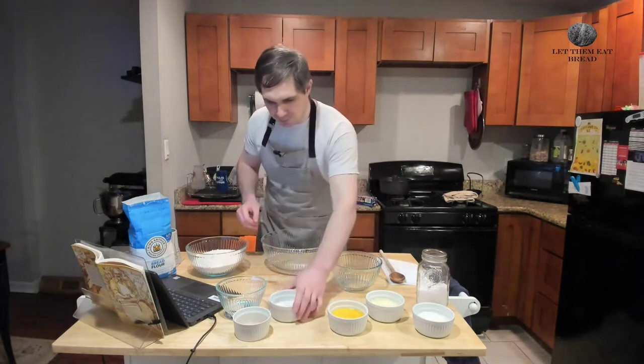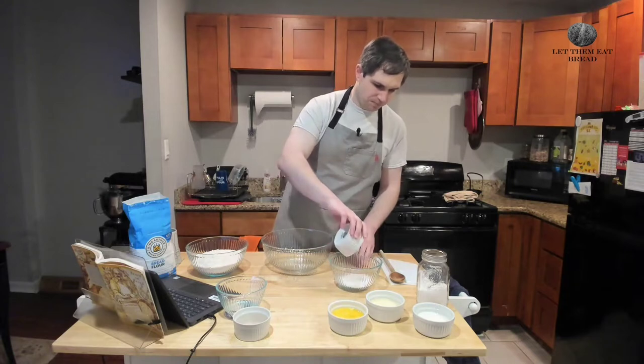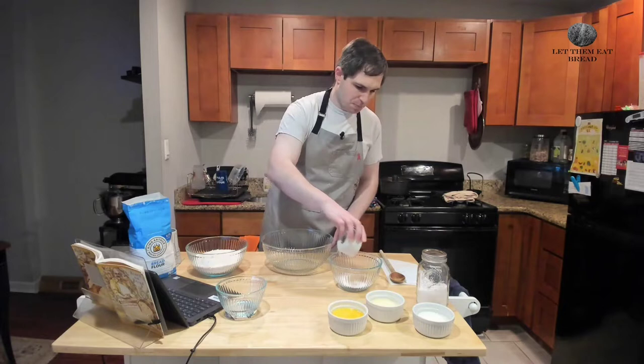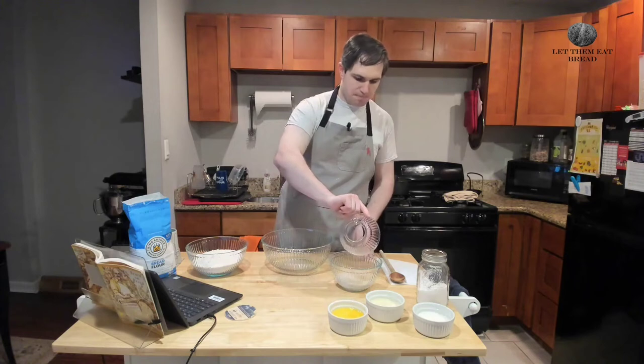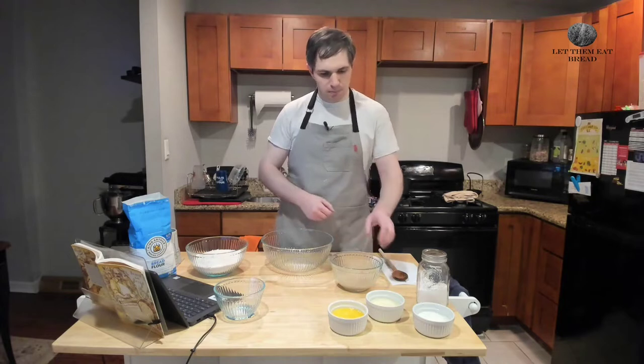First, we are going to take our sugar. We have one-third cup of sugar here — just pour this into a bowl. On top of that is going to go our yeast. We're using one packet or two and a quarter teaspoons of active dry yeast. Next, we have some water that's between 100 and 115 degrees Fahrenheit to put in there. Give that a quick mix around and then let it sit for about five minutes.